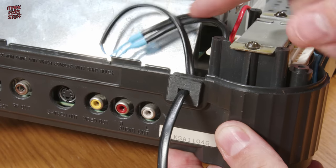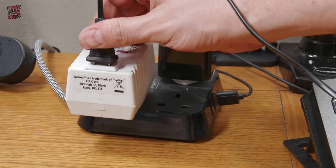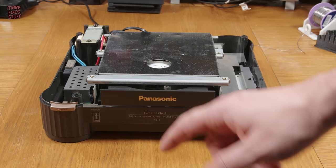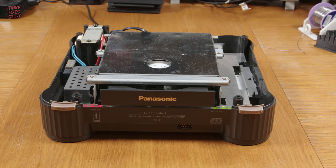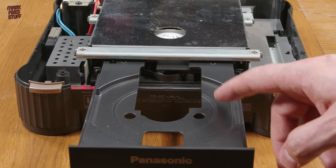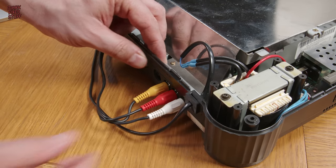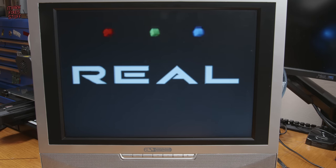That looks pretty good. Time to plug in our step-down and power up our console. The red power LED is a great sign, and the CD drawer opening on command is even better. Let's plug the 3DO into our little test LCD to see if we have any picture — and the answer is a very definite yes. I think the cable was simply cut off the machine for safety at some point, which for us is a big result.